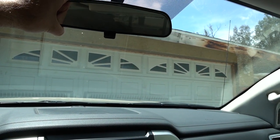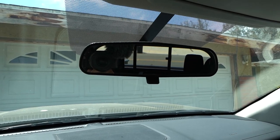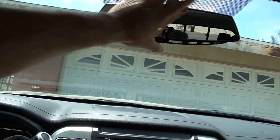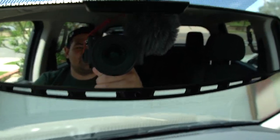All right, that's the view I usually have. Now let's put this on — one-handed. Oh my god, that is amazing guys!